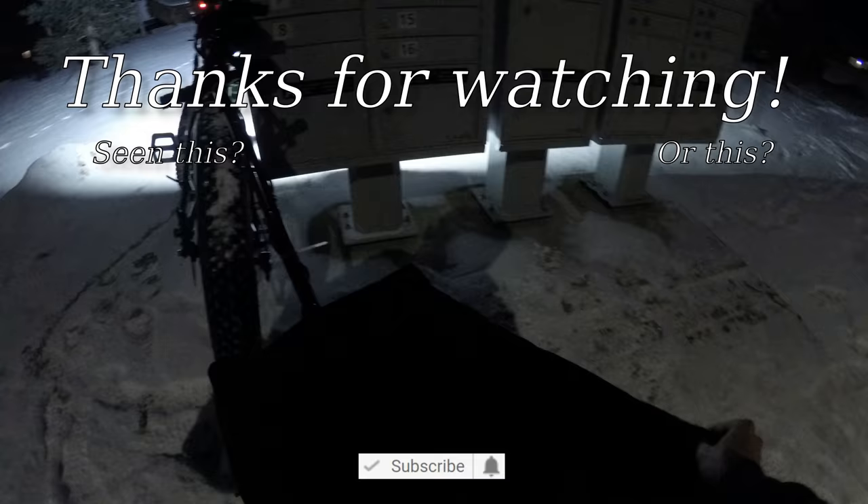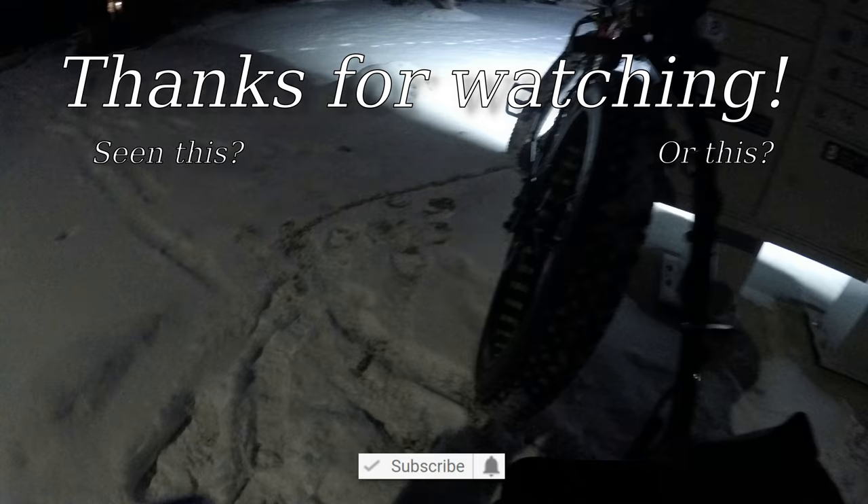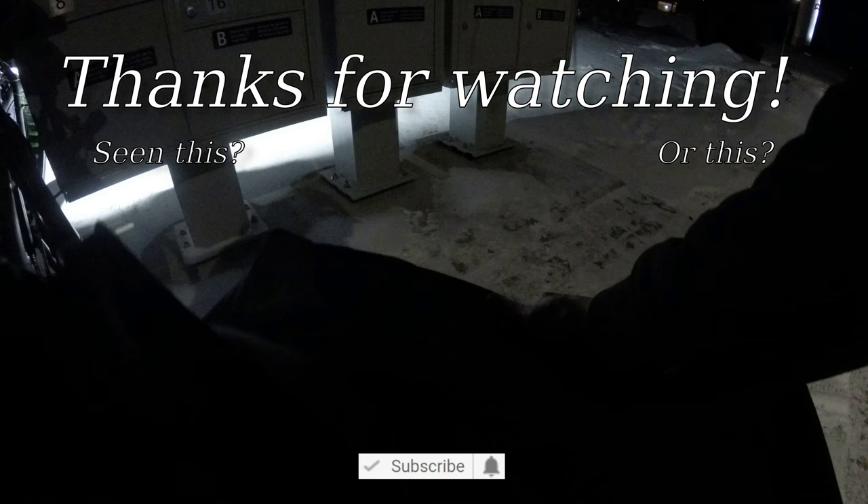I haven't tried any other trailers on a mountain bike, but if you have one that's better for trail use, let me know. I'll look into it and see if I can acquire one and compare it. Until next time, you know what to do — go ride.